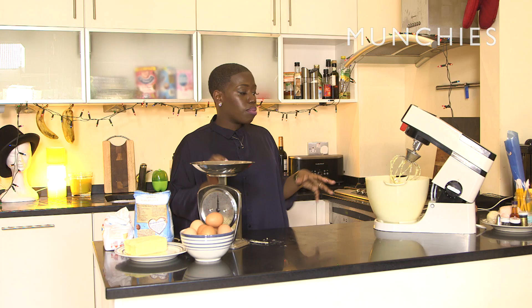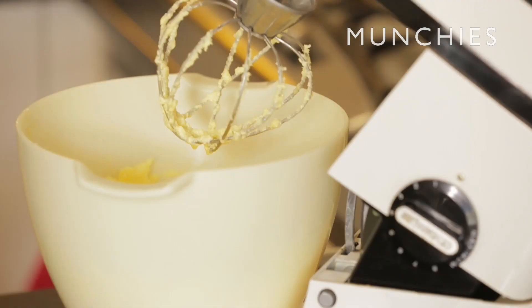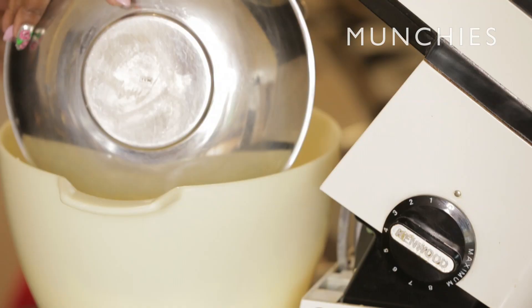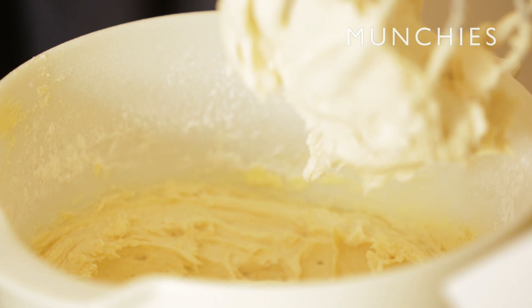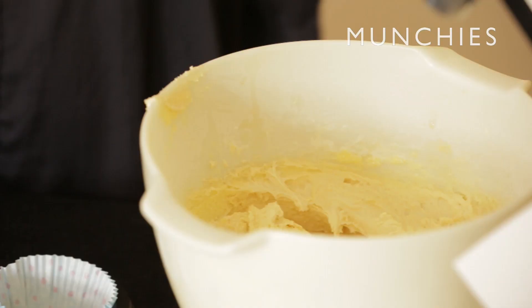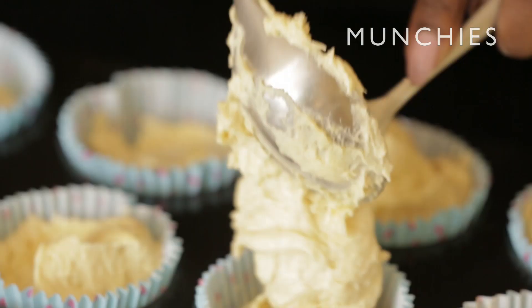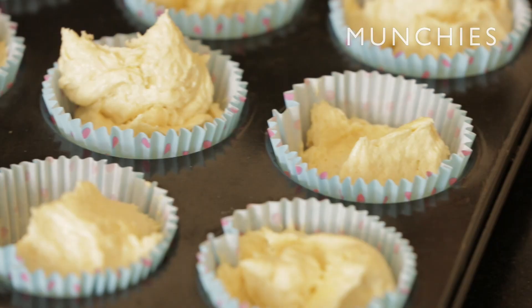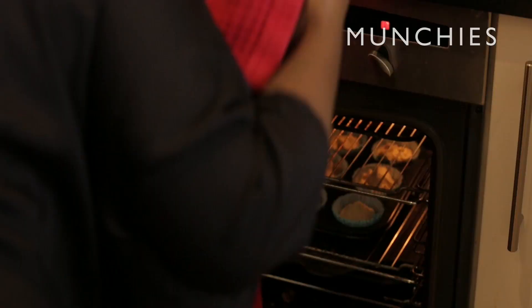The mixture's actually curdled, but like I said, I'm not too worried about this because I'm about to add what I consider the Viagra of the cake world, which is self-raising flour — about 10 to 12 ounces is where you want to be. Get this into the muffin case, and then put these in the oven for about 18 to 20 minutes. You want a more light golden tan — think more J-Lo, less Jennifer Hudson in skin tone once they come out.